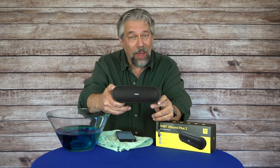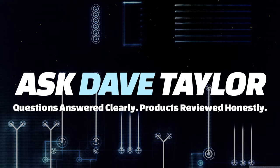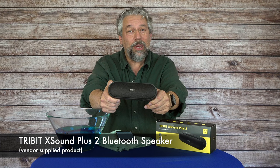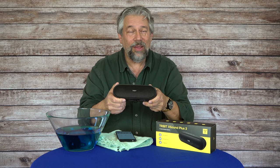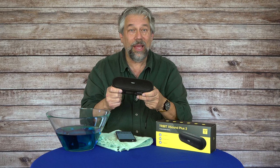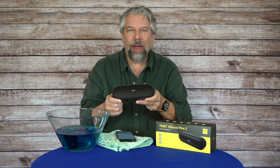This speaker puts out way more sound than you'd expect. Let's check it out. Dave Taylor here, checking out the Tri-Bit X-Sound Plus 2 Bluetooth speaker. It is about the size of a can of energy beverage but it has a lot of power. It pushes out a lot of volume and has a lot of bass thanks to something they call X-Bass. It uses neodymium drivers, pushes out 30 watts, and it's just this big. It's crazy, right?